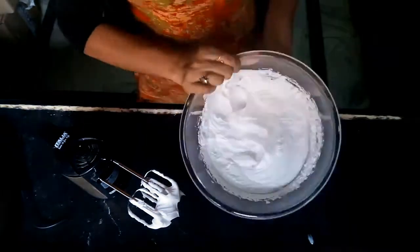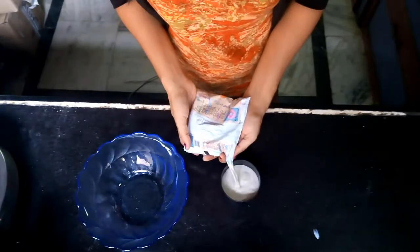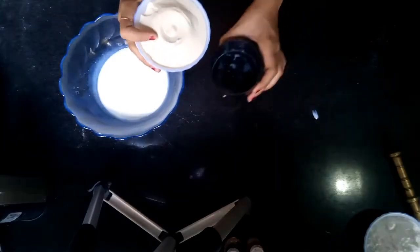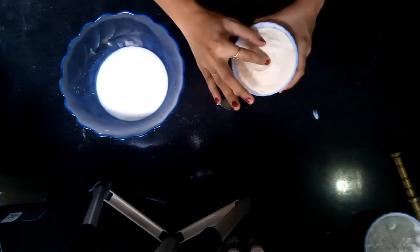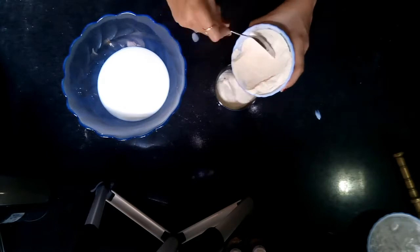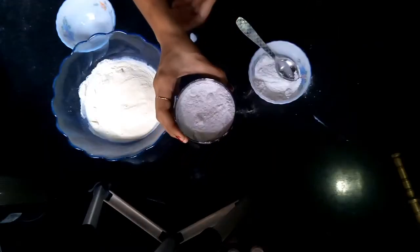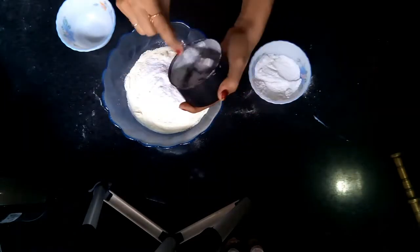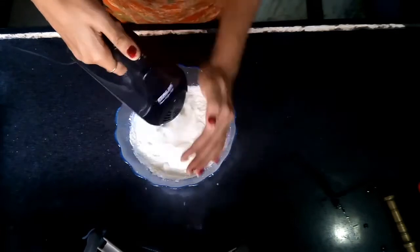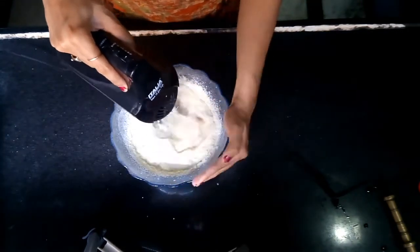After that, we need 1 cup of milk and 1 cup of milk powder. Milk powder is Nestle Everyday — this gives a good taste to the ice cream. We need 3/4 cup of sugar powder. We need to blend all ingredients for 1 minute.